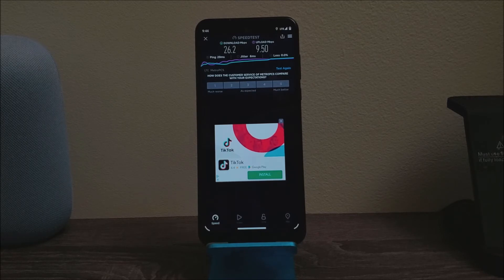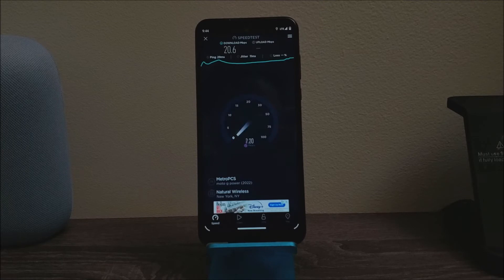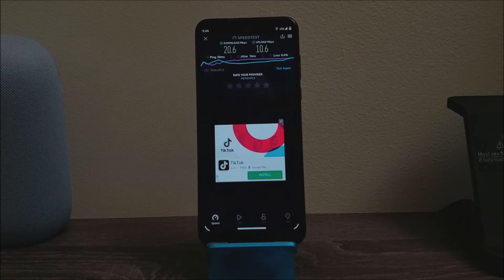Let's try one more time to see if we get different results. As you can see, the ping is 29 ms again. The download is 20.6 Mbps and the upload is 10.6 Mbps.